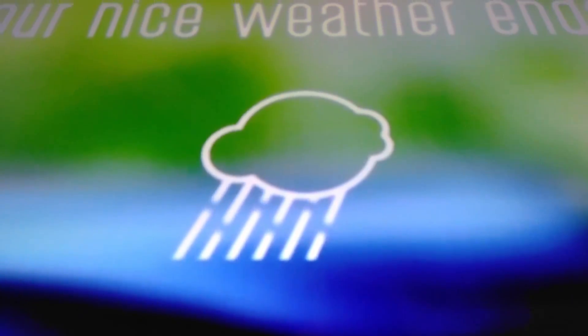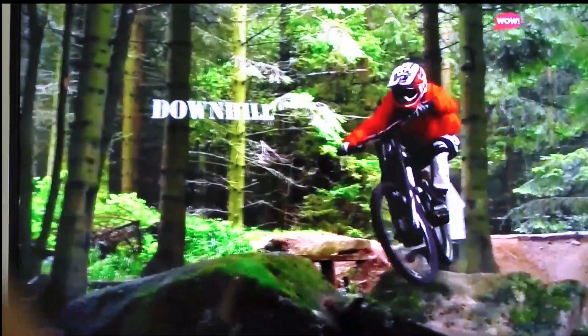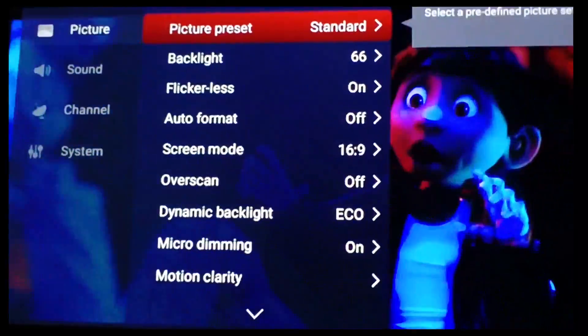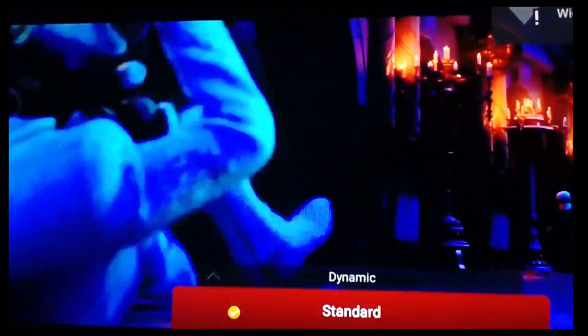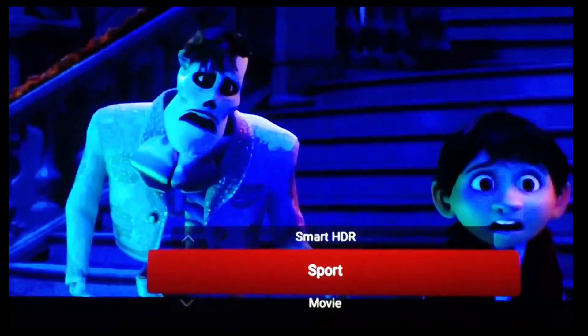You can adjust brightness and contrast through the display settings. From the menu you can also choose Smart HDR from the presets to customize your display.